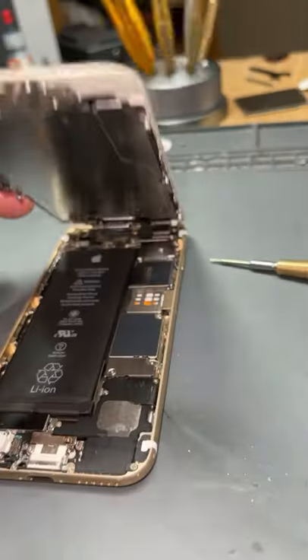We're going to remove these bottom screws, pop the screen open, and take these two plates off right here and right there.